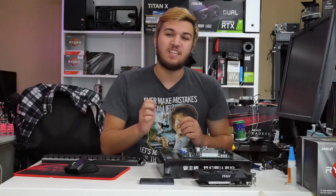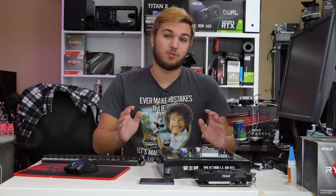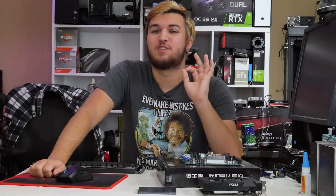Hey guys, what's up? In today's video, I have a super awesome CPU liquid cooler to show you guys. I know it's hard to make a CPU cooler interesting, but trust me, this is freaking cool.